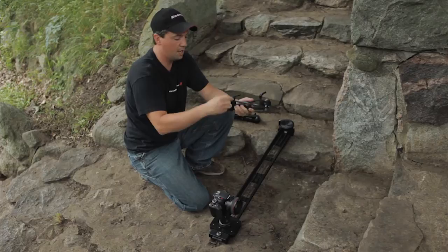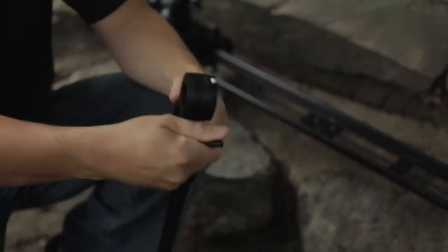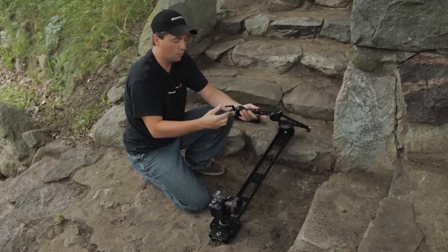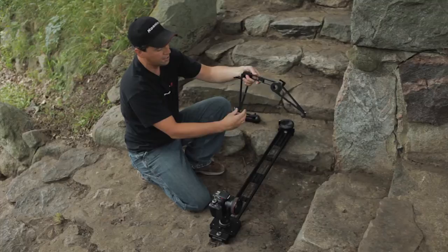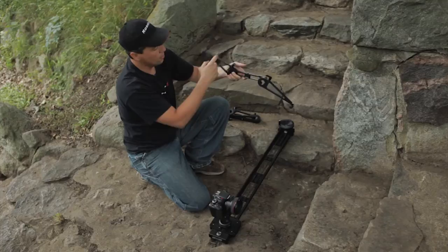They have indexable levers that tighten this hub system, so as you loosen this, these legs actually swivel out like so. Once you tighten them, if the lever is in the way, you can lift up and re-index the lever in any position that you like. As you can see, this gives you a very wide platform that's either going to give you a lot of height adjustment running vertically, or just a lot of stability at very odd angles.